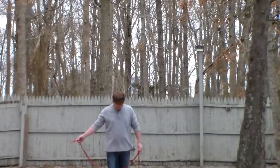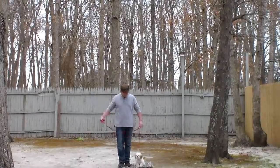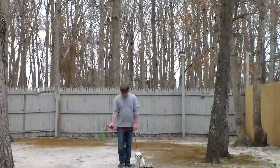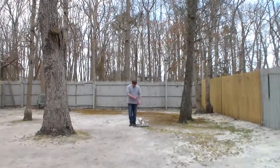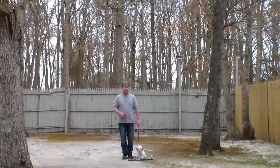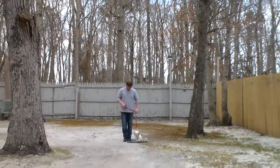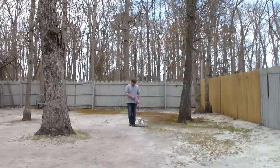Rich is using a regular six-foot web training leash and he keeps the bulk of the leash folded neatly in his right hand. That leaves his left hand free to give any correction that's needed, and the only correction that we give is a little tug and release on the training collar, which is the second piece of equipment that we're using.